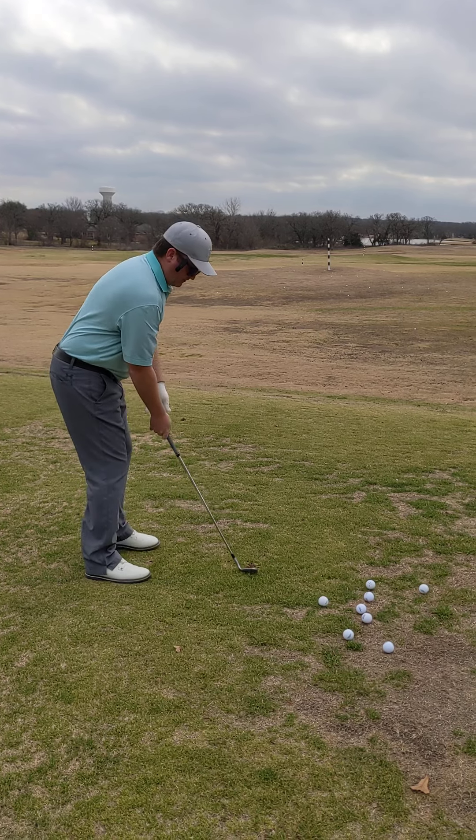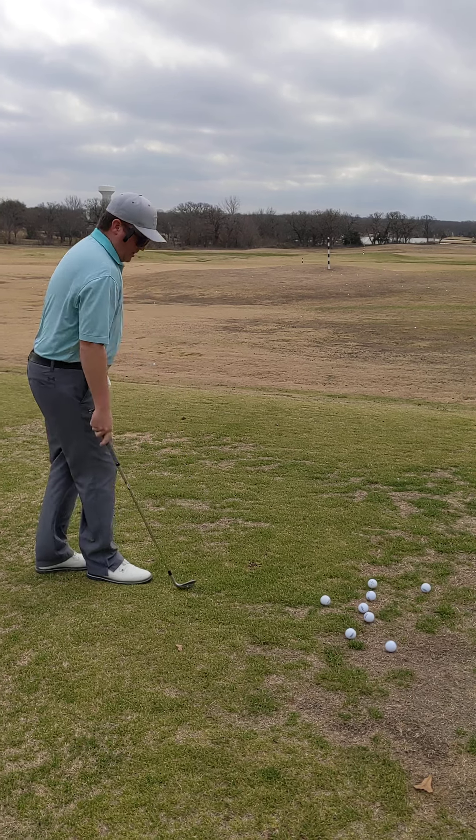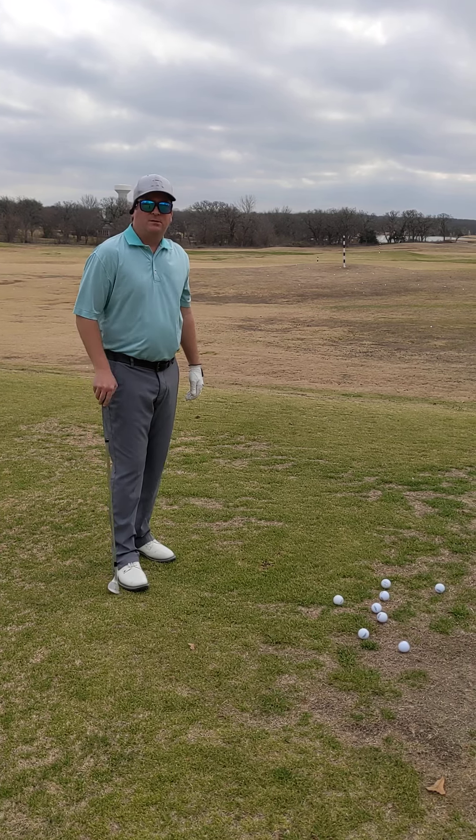So I made good contact. There weren't any adjustments or compensations. That will lead to consistent shots, and hopefully these become some of your favorite shots versus most feared shots. Give it a try.